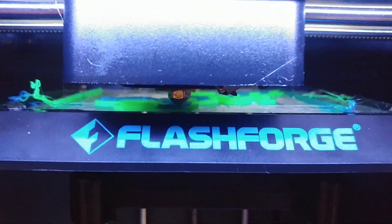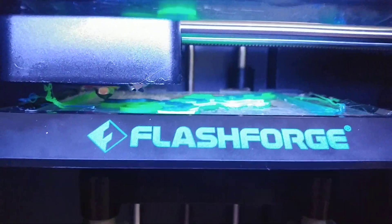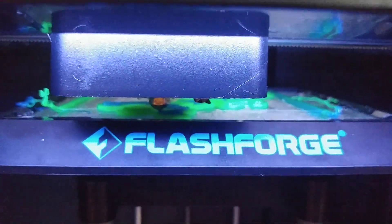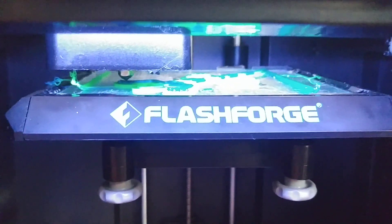So now what it'll do when it finishes this layer, it'll move over to the right side here, unload the blue filament, and then go over and load the green filament. So let's just watch this.